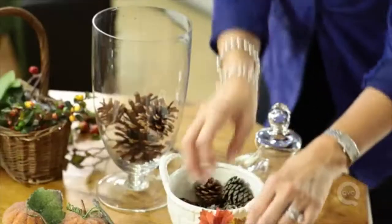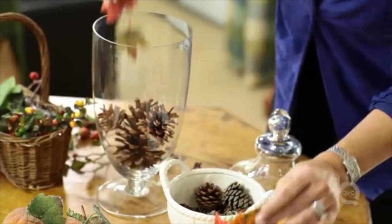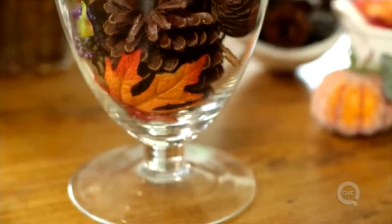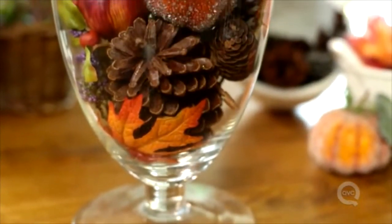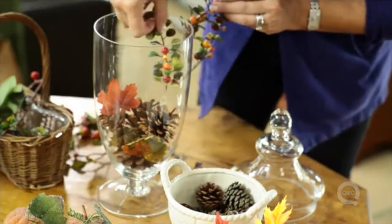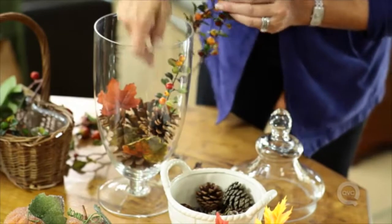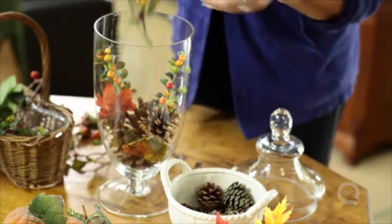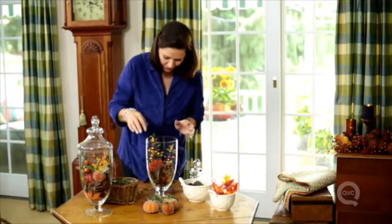Let's tuck in some of these artificial leaves. If you use real fall leaves, you may just need to refresh your jar midway through the season. Then, using that pinecone as your anchor in the base, take some of the colorful berry sprigs and just let them layer in for some vibrant autumn color.